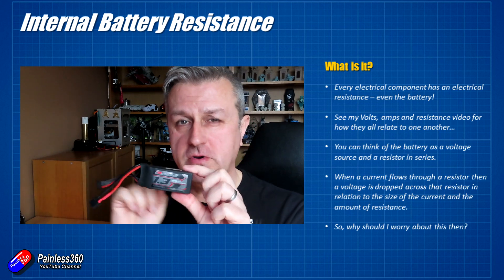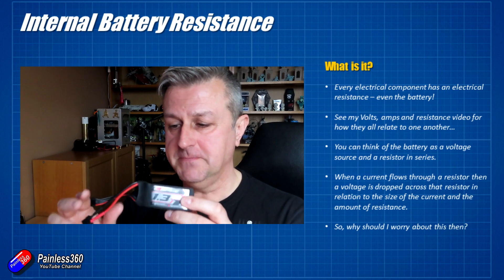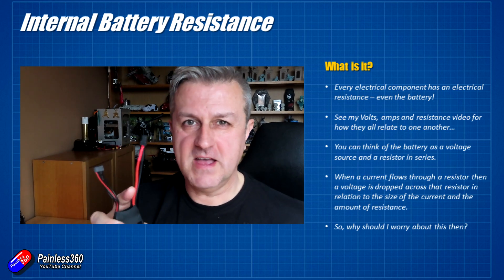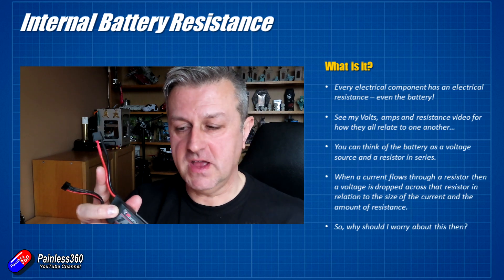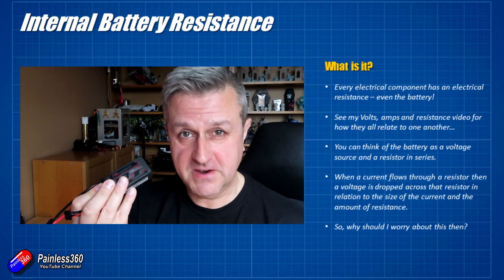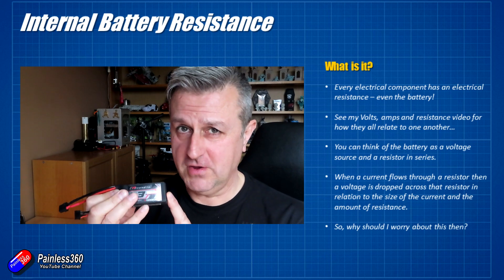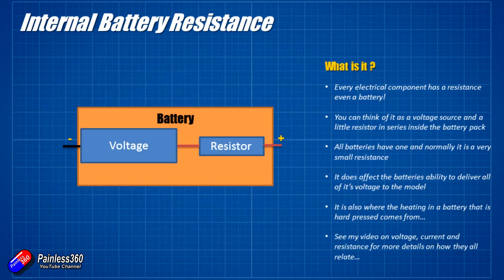Now this seems a little weird to say that a battery has an internal resistance, because it has voltage and you plug it into stuff and it makes things happen in a circuit. But every electrical component has a resistance — even a piece of wire has a very low resistance. The battery has one too, and higher C rating batteries have a lower resistance. The internal resistance makes a big difference to how the battery performs and how your model flies, so it's important to know the normal range and how to test for it.